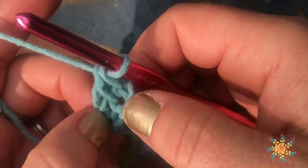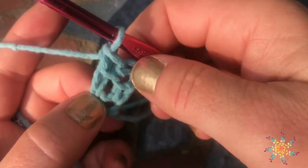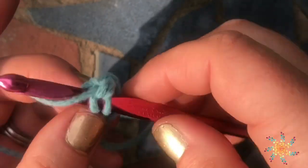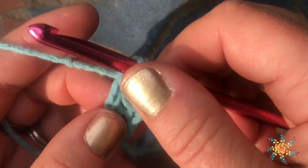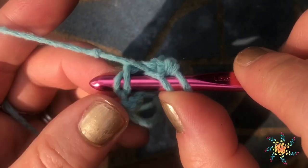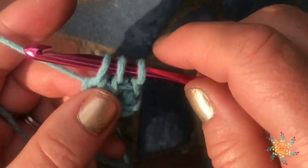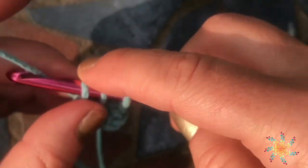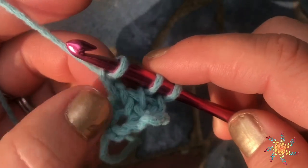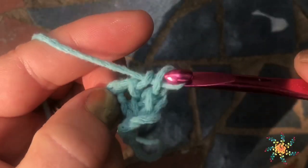Here's where the linked double crochet magic happens. You see this bar right here — we're going to work into that bar, yarn over, and pull up a loop through it. Then insert your hook into the bottom 2 chains, yarn over, and pull up a loop. Chain 1, grab onto those, yarn over and pull through 2, yarn over and pull through 2.